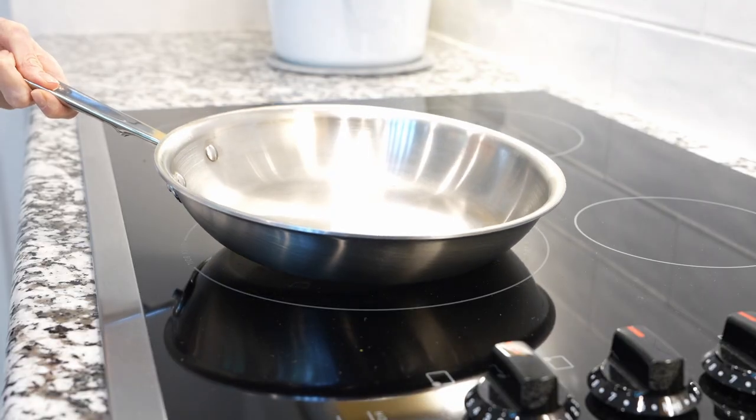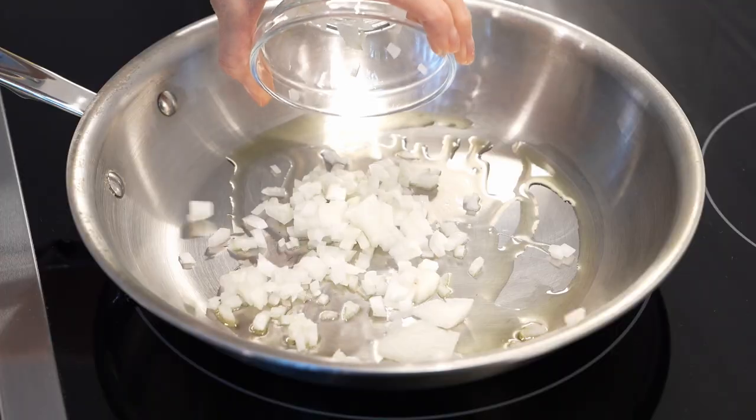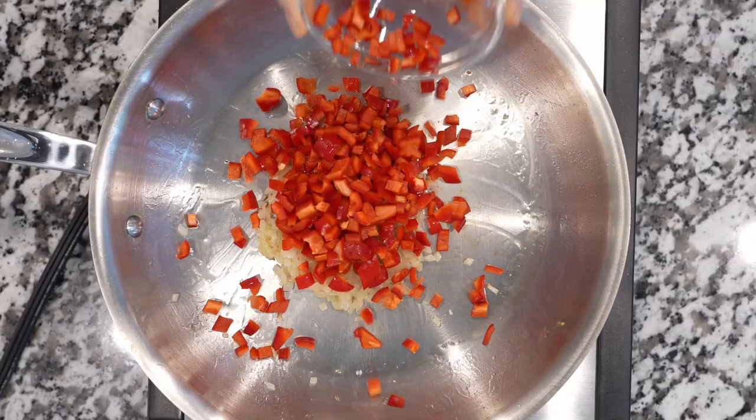Heat skillet over medium-high heat, add oil. Wait until oil heats up and then add onions, sauté for 5 minutes. Add sweet peppers, sauté 2 minutes.